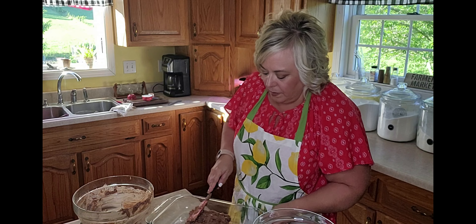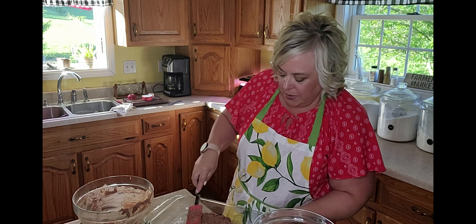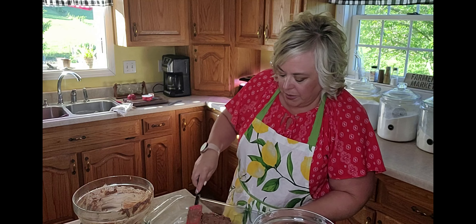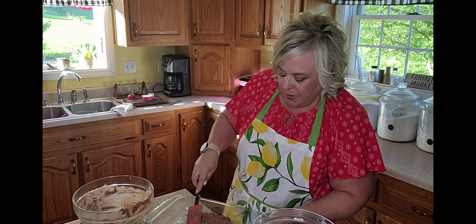Now I've got the batter mixed up, and I'm going to place this base layer in the bottom of an ungreased 9x13 pan. I'm using a glass pan today, but you can use whatever pan you have handy — just make sure it's a 9x13. Press the batter into the bottom, spreading it all the way into the corners with a spatula. Then set that aside, because now we need to make the topping layer, which is my favorite part.